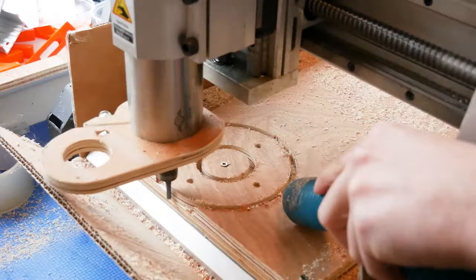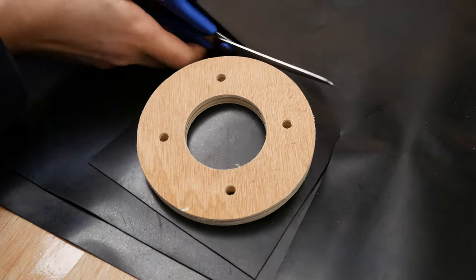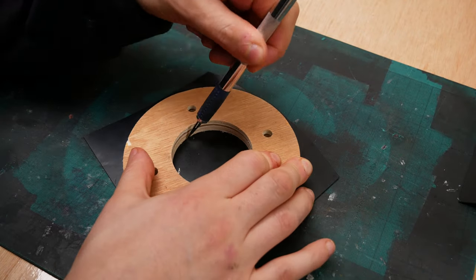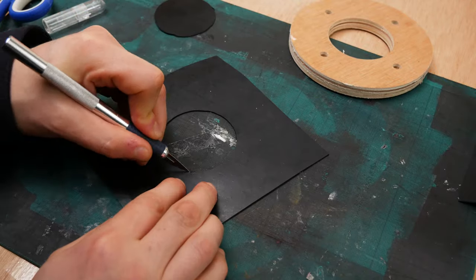I got a dust cyclone from Amazon — they're about £15 — and I bought a bucket with a sealable lid for about £10, and that's pretty much all you need. I'm just using a little bit of rubber for a gasket which should just create a nice seal between the lid and the dust cyclone.